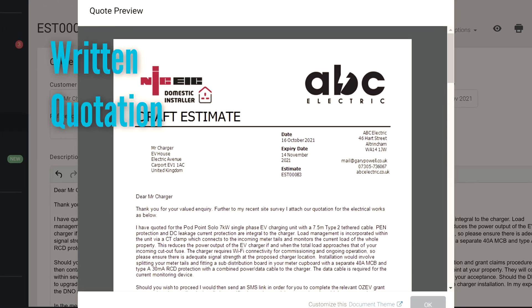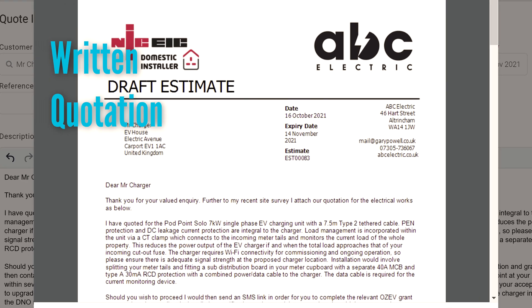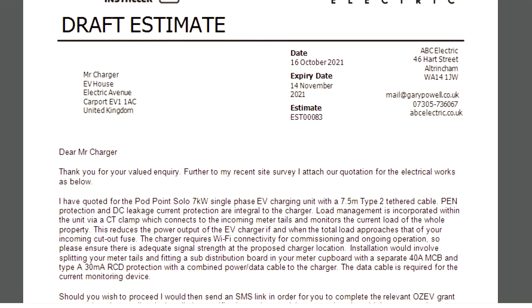That pretty much wraps up what the pre-installation survey is about. The next part of the process is where I provide you with a written quotation and you decide whether you want to go ahead. Assuming you're happy to proceed, we'll move on to the next stage.